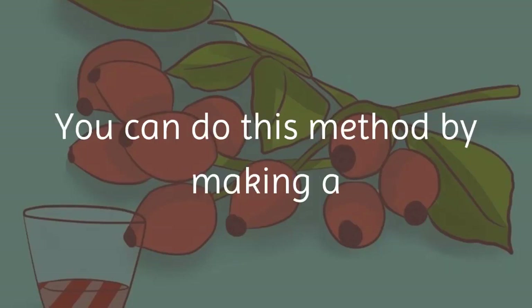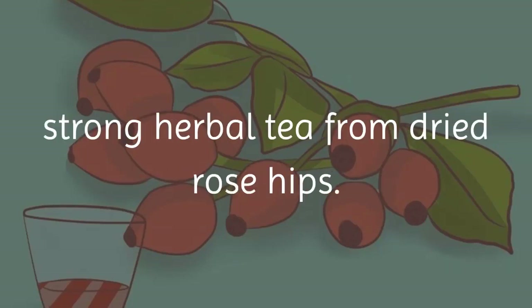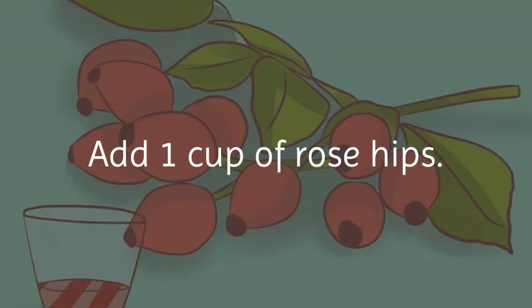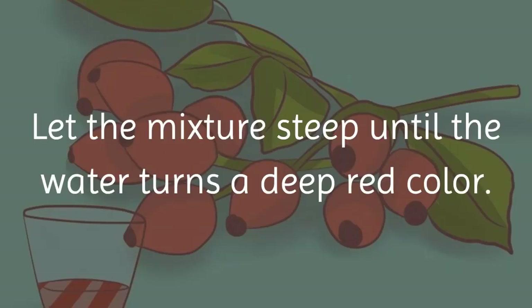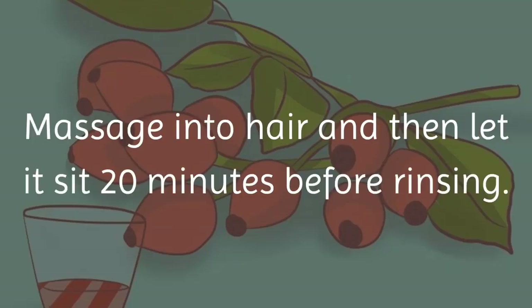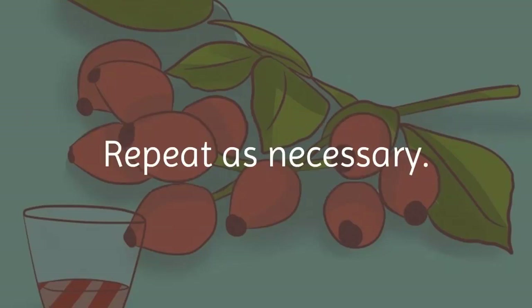Method 3 — use rose hips to add a light reddish tint to hair. Make a strong herbal tea from dried rose hips: bring 2 cups of water to a boil, add 1 cup of rose hips, and let the mixture steep until the water turns a deep red color. Cool and strain the mixture, then massage it into hair. Let it sit for 20 minutes before rinsing. Repeat as necessary.